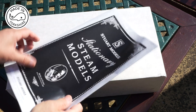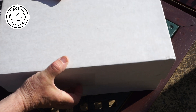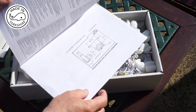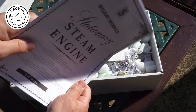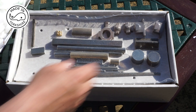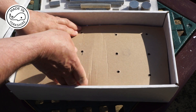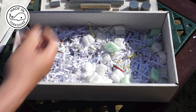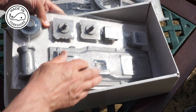Well, this is exciting. Plans, guarantee, and lots of packing. Well, that's the packing removed. Oh, nice big wheel there. And yet more packing.